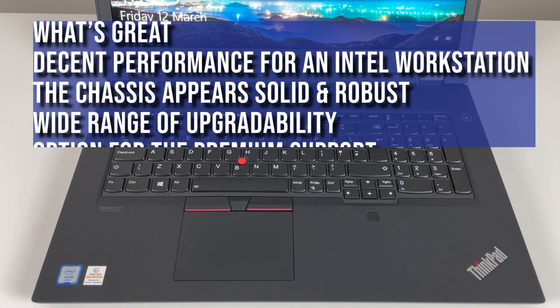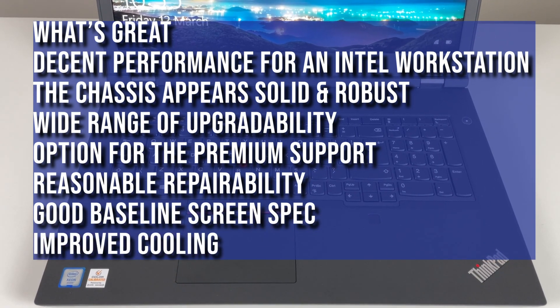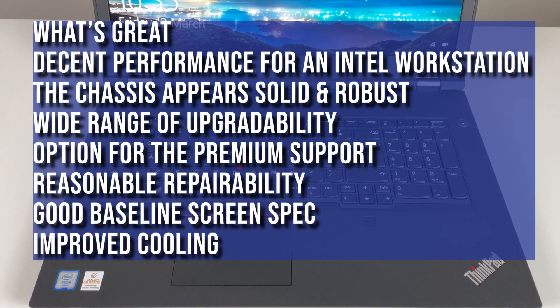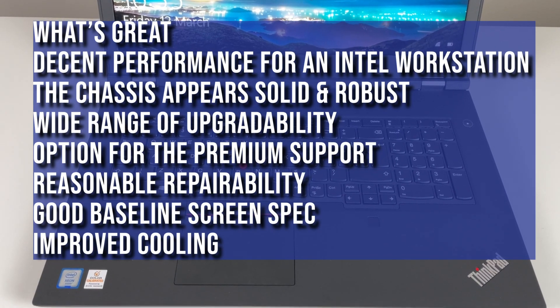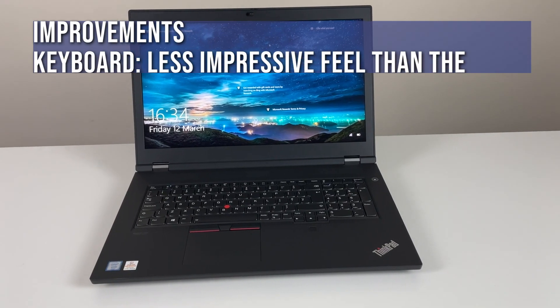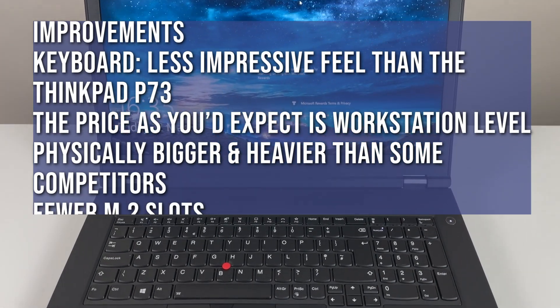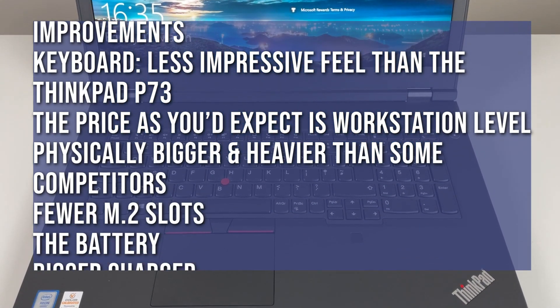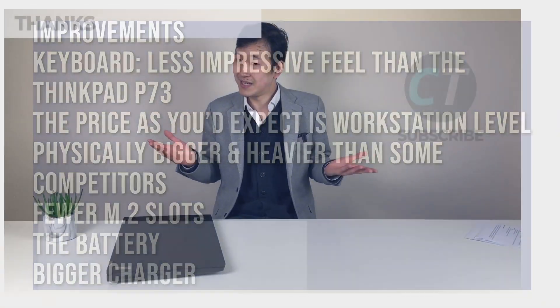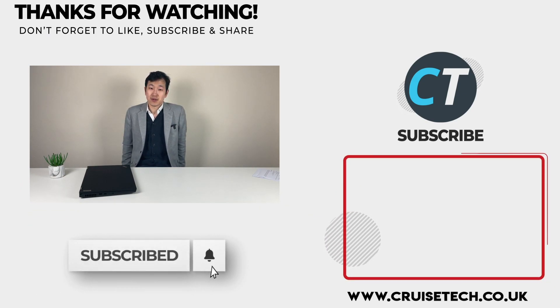We hope this has helped. Overall, really good laptop — slightly let down by the keyboard, very similar otherwise to the P73, but thankfully has improved cooling. The only hope for the next generation is that it has more M.2 slots and hopefully a bigger charger. Thank you for watching — any other comments, just drop them in the comment section.